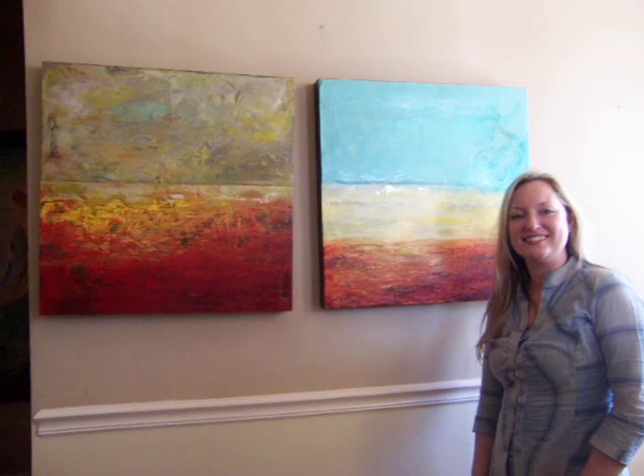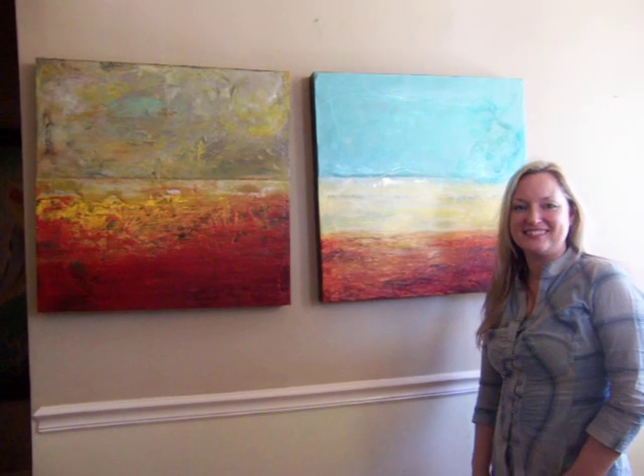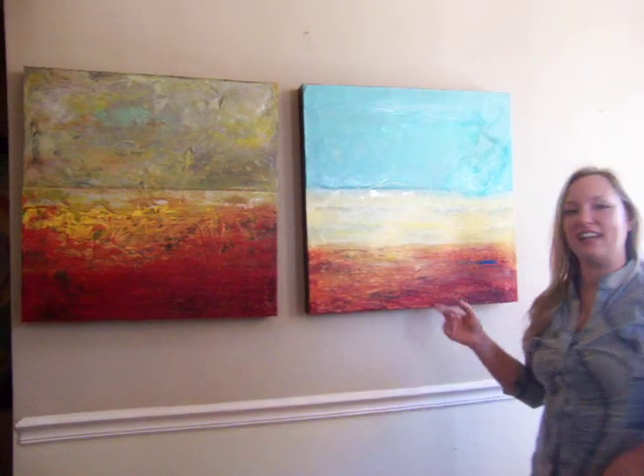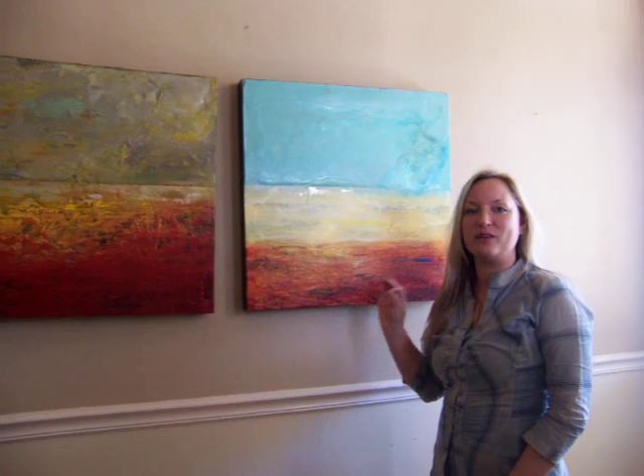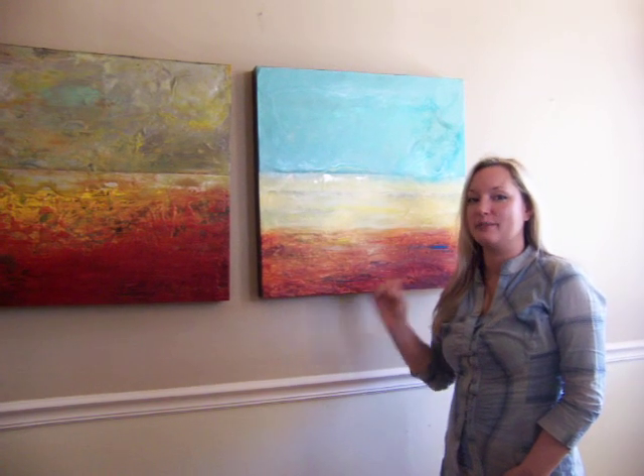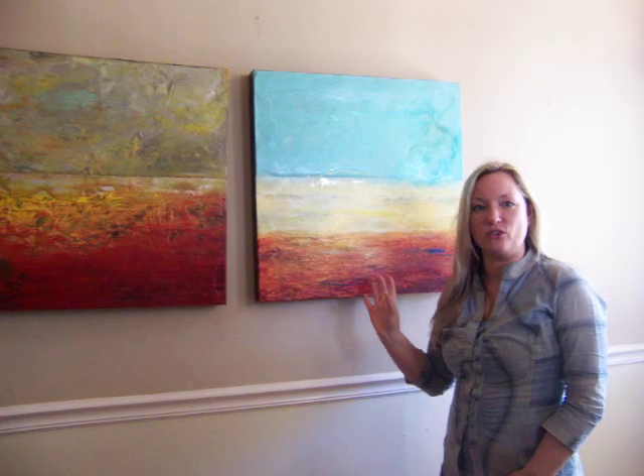Okay, Johanna, tell us about the encaustic art process. Yes, I'm an encaustic artist which basically works with wax. So it's similar to candle wax, but it's a special artist wax and it's a 2,500 year old process.